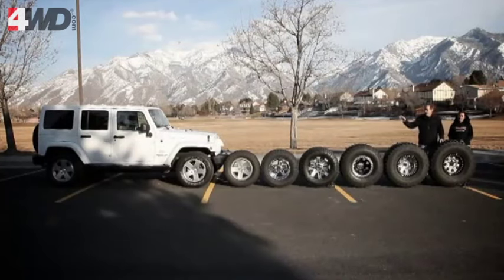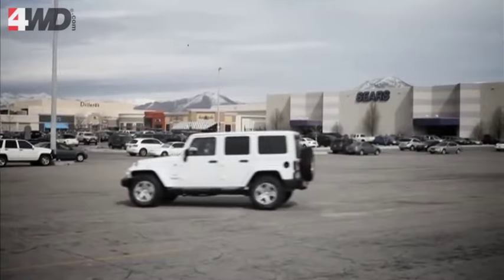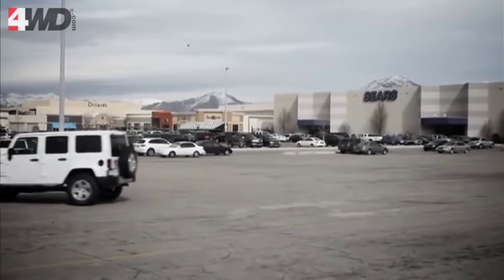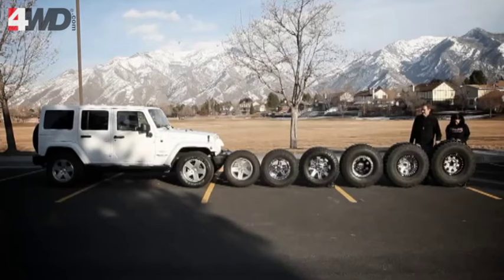Or we can go all the way back down to our petite little 255s. Somewhere in that range of tire is going to be the tire that's right for you. Tires are big. Thanks for watching and we'll see you next time.